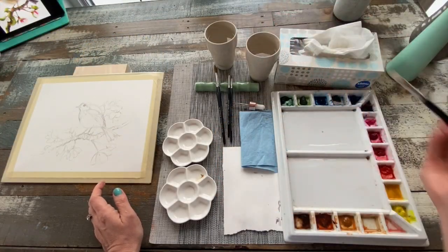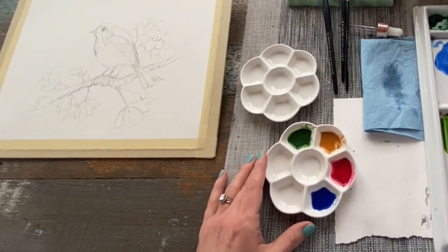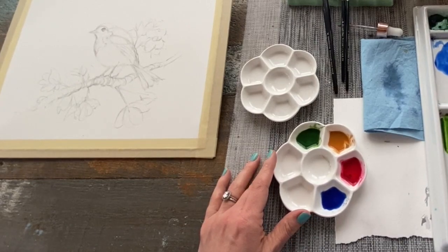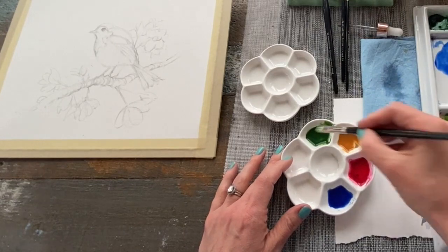If you don't have a large palette like this, you can certainly squeeze your paints out into one palette and then use margarine lids or smaller palettes to mix your pools of watery paint.